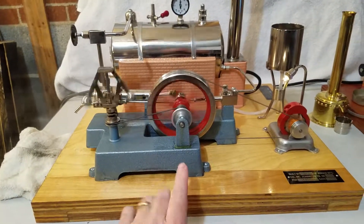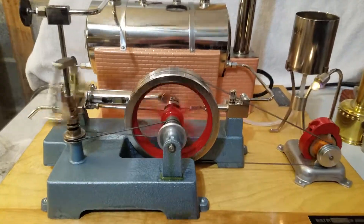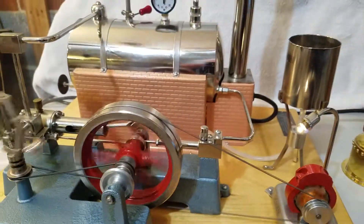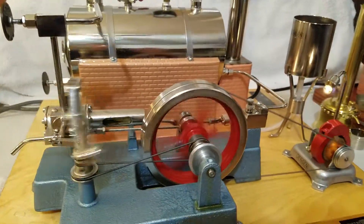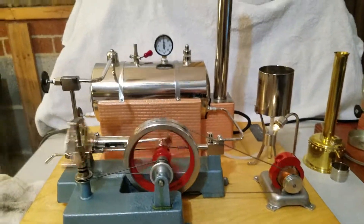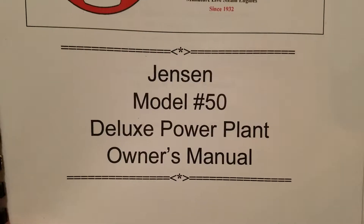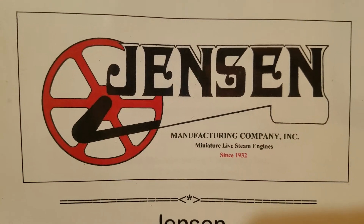If you want a Jensen 50, you have to order these direct from Jensen. This right here is the Jensen Model 50 Deluxe Power Plant, offered by Jensen Steam Engines. If you like this video, hit the like button and subscribe. Thank you for watching.